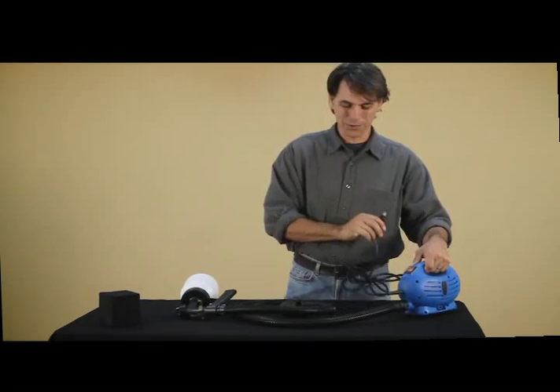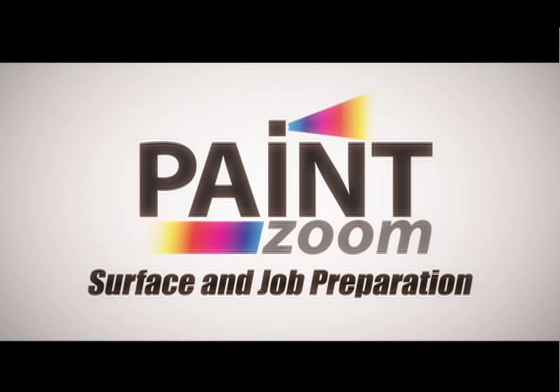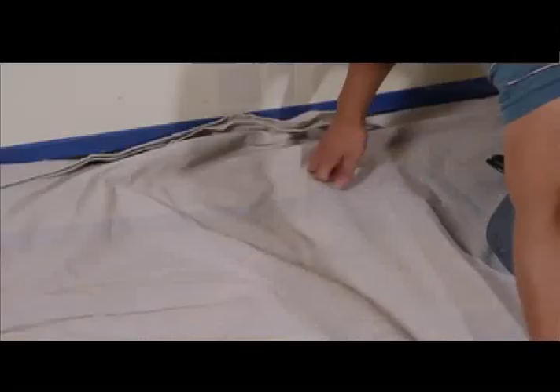Well, almost. First you have to prepare your space. When painting, you should always make sure your surface is clean and completely dust free — this will ensure you the best possible result. Although your Paint Zoom will produce very little overspray and paint mist, we recommend you cover any surfaces you wish to remain paint free with a drop cloth, and tape off all moldings, outlets, window frames, etc.